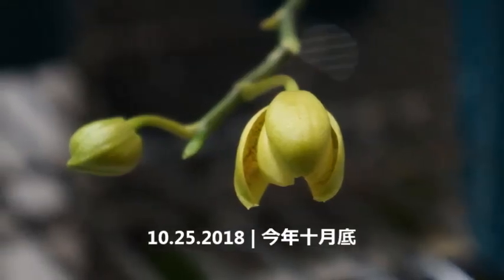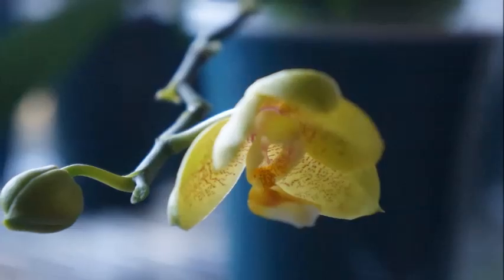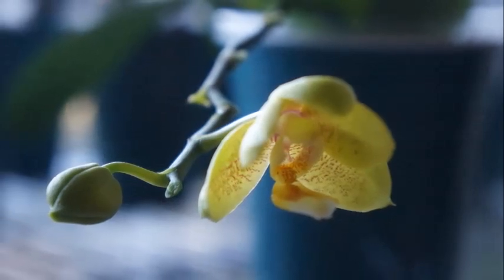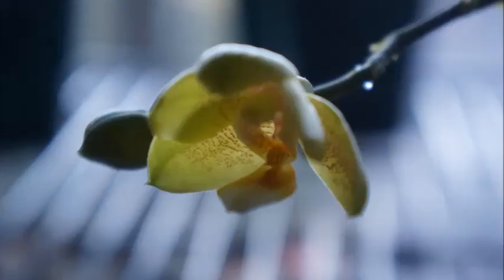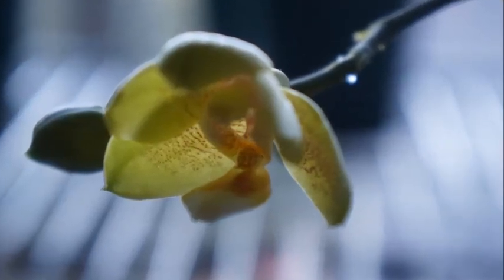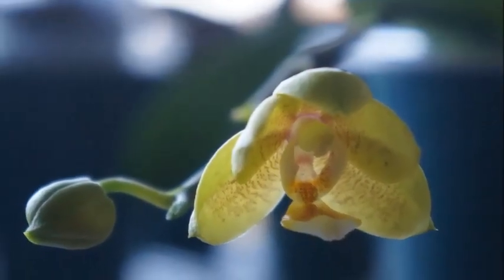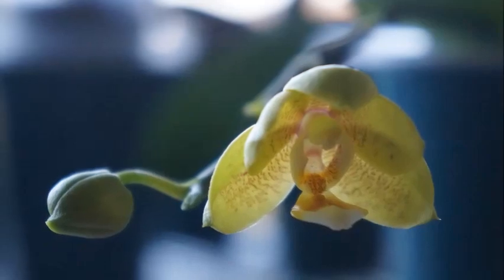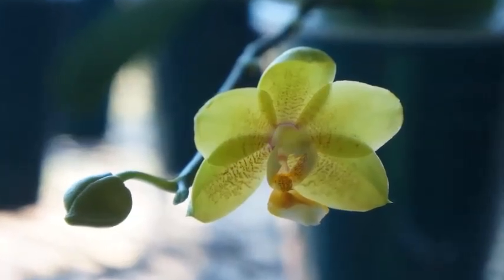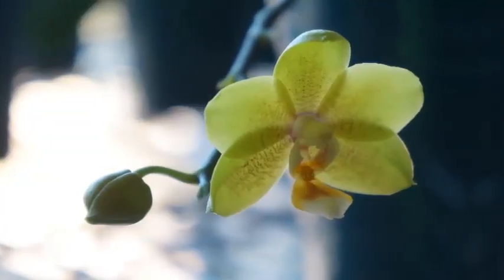The buds were finally mature around the end of October, and the first flower started to open. I really like the flower pattern — it has some tiny dots in the petals and sepals. The lip itself is white for the most part, and then toward the center of the lip you see that darker yellow. The entire flower is pretty much yellow, except at the center there is a ring of pink, which is quite interesting.